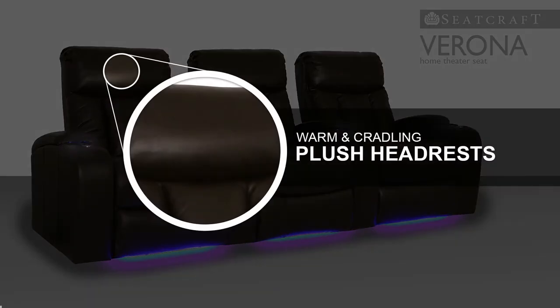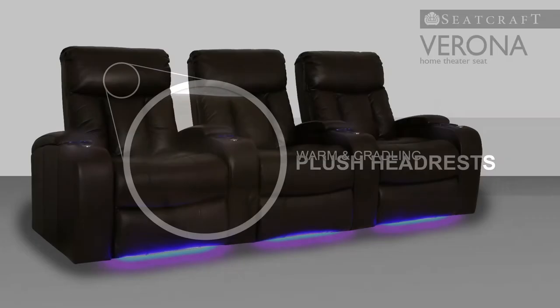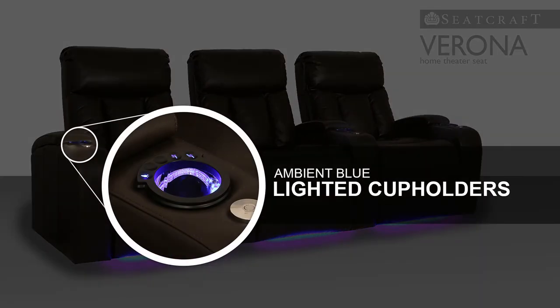Plush headrests provide additional comfort for that warm, sinking sensation that will cradle your upper body in effortless leisure. Lighted cup holders keep drinks discreetly outlined with a gentle, azure glow.